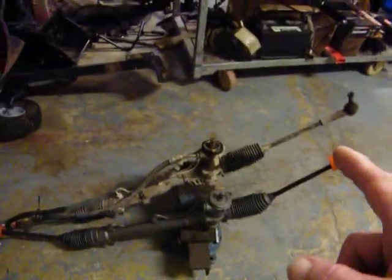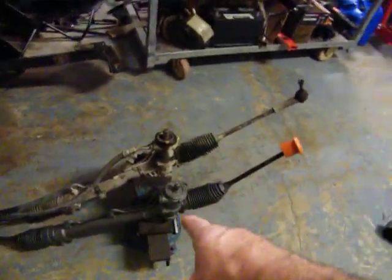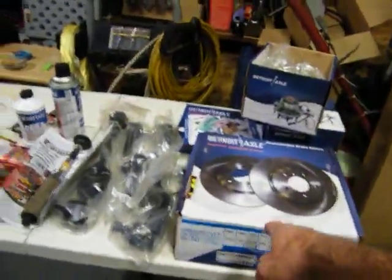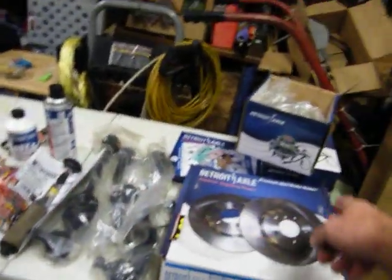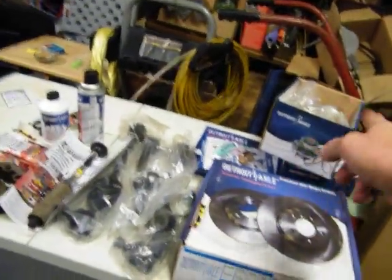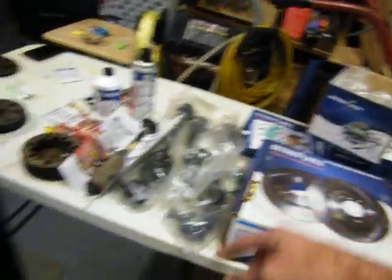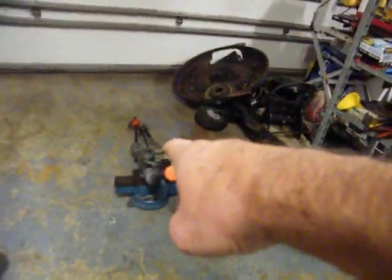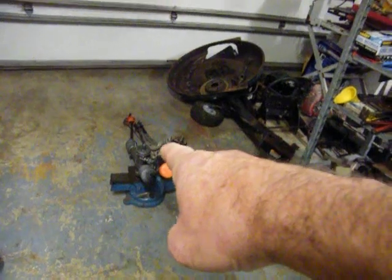This right here I bought from Detroit Axle online, along with this box here — the rotors, the brakes, and the hubs and the bearings. I got a set of bearings, hubs, and all that, plus this right here. So I paid $75 for that rack and pinion.